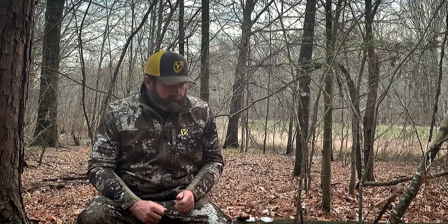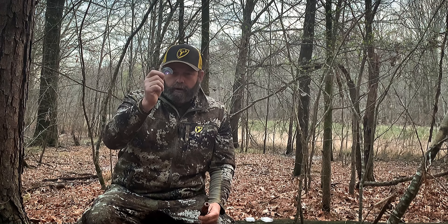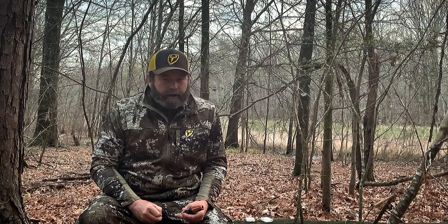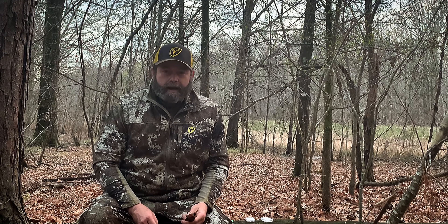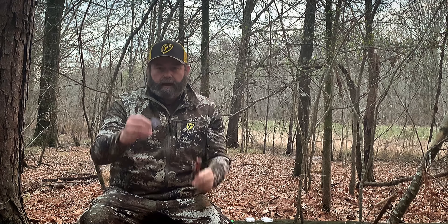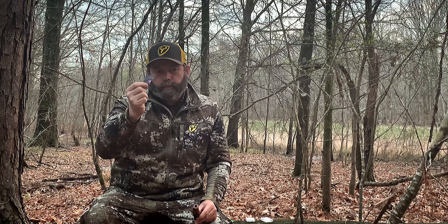Hey guys, what I want to do today is demonstrate the difference between a handheld predator call and a diaphragm call. I've got several diaphragm calls here. They make these diaphragm calls strictly for predator hunting and there are a lot of good call makers on the market.